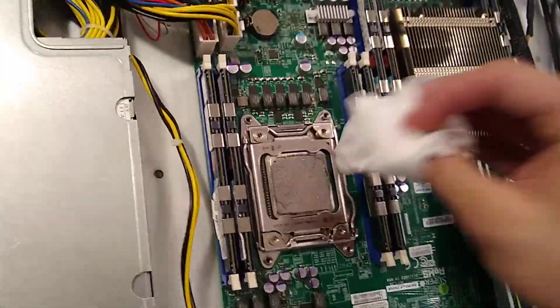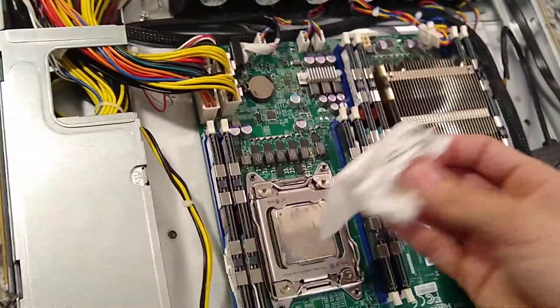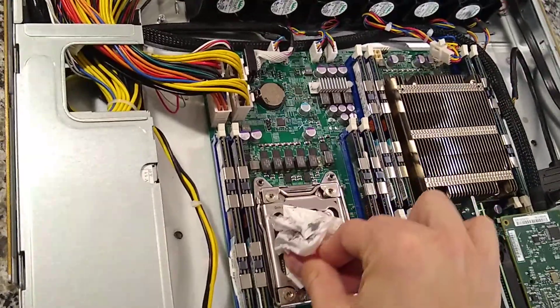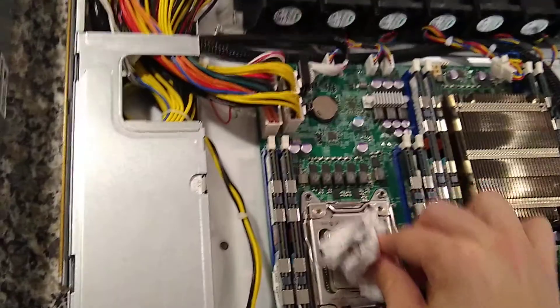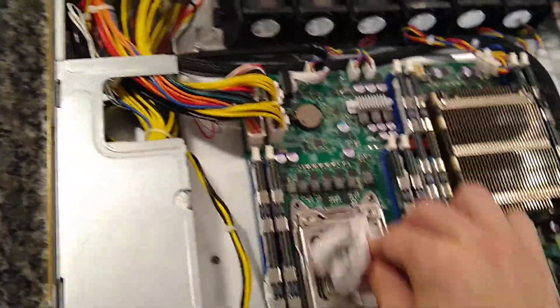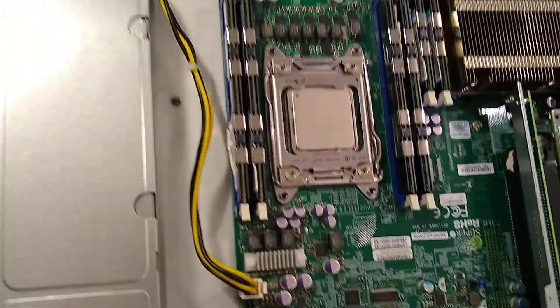It's usually a good idea to clean up the CPU so you don't get thermal paste everywhere. A tissue could work, but if you want to be more thorough, rubbing alcohol is also a good idea. Just give it a nice clean and that should be good.